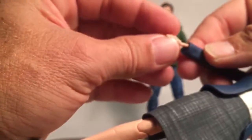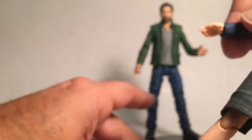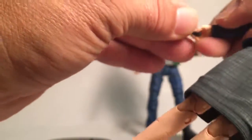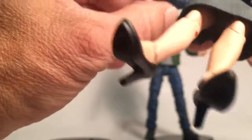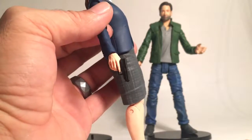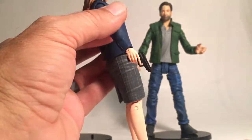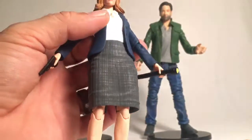Changing out the hands is the same as I showed with Mulder — you just pull one hand out and put another in. The gun fits well in her hand; she doesn't wrap her finger around the trigger, it looks more like her finger is off the trigger, but that's cool. She holds the gun well, and her flashlight goes well in the left hand.